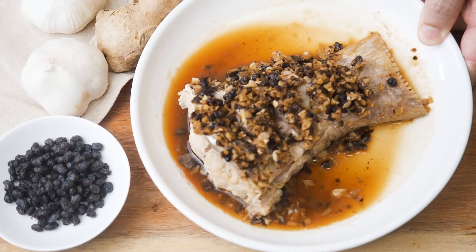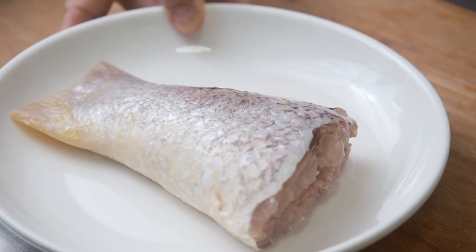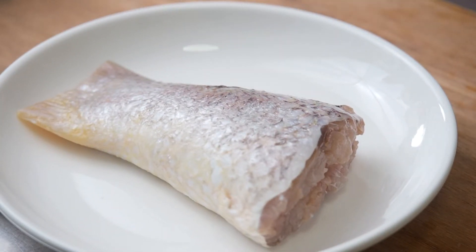This is Daddy from Busy Daddy Cooks. Today we are making steamed fish with black bean sauce. I have here a tail section of a fish that's about 300 grams. But feel free to use any part of the fish you like, including the fish head, or even any type of fish you fancy.